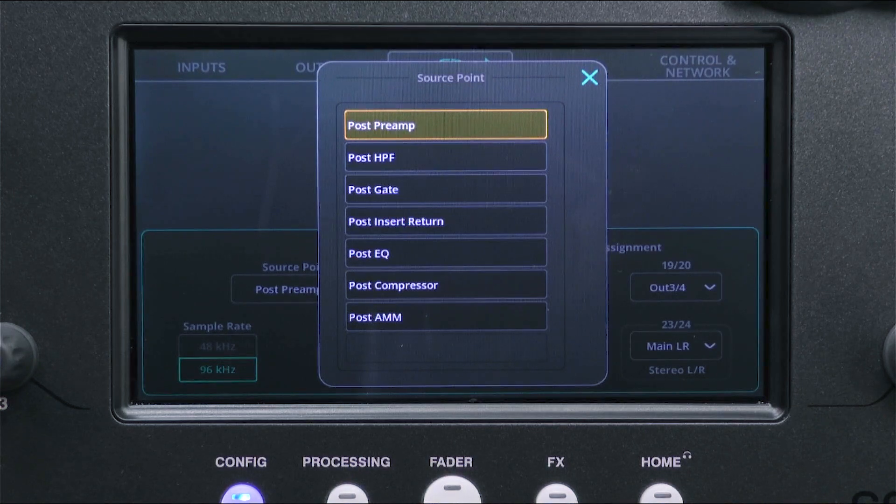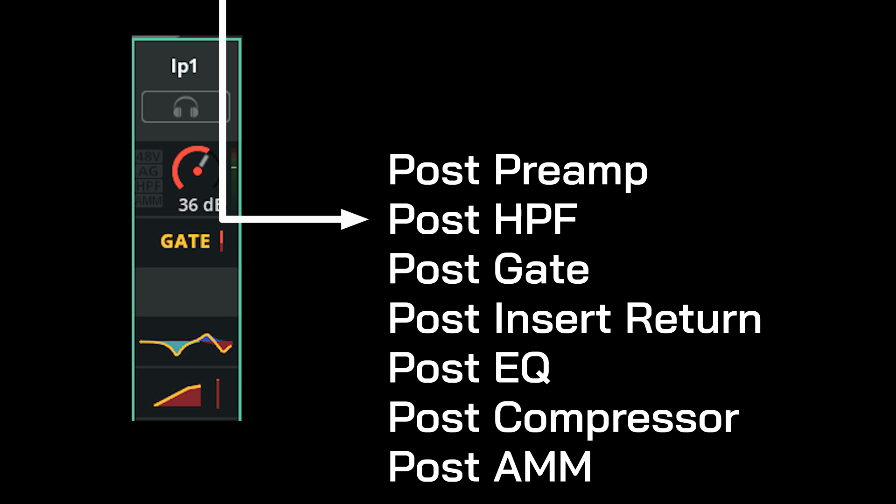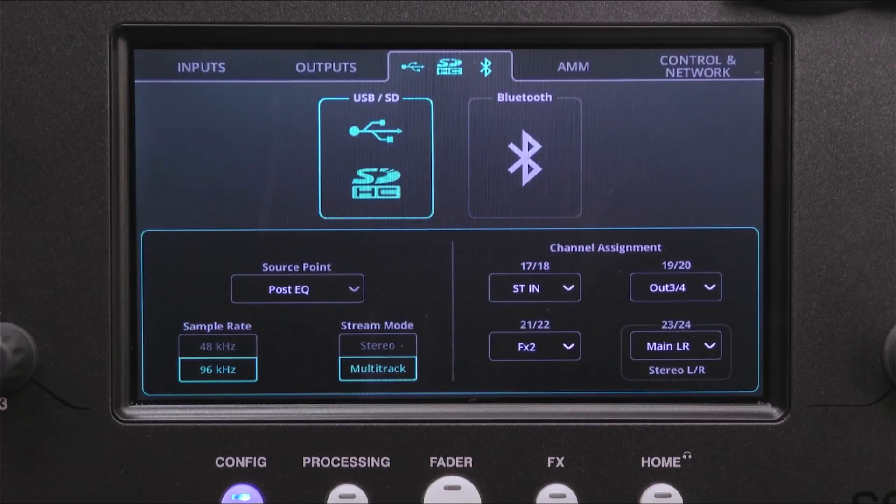For example, if you select post preamp then the recording will not include any of the channel processing. But if you select post EQ, the recording will include the high pass filter, gate, any inserted effects, and the EQ as well. The source points are listed in order, so to record a channel with all of its processing, select post AMM.